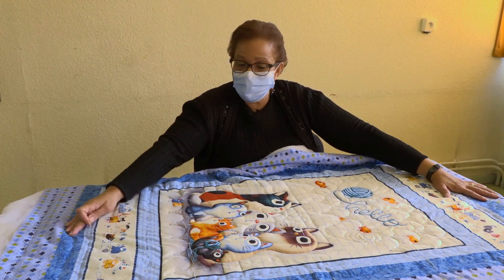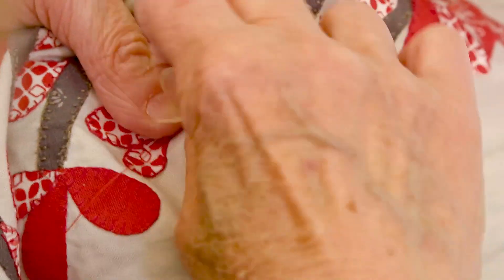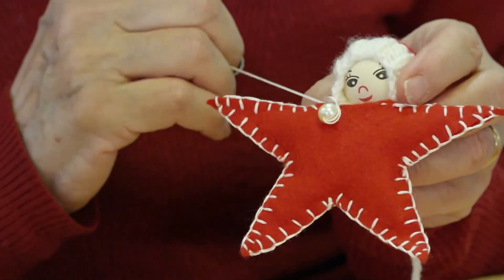Nous faisons du patchwork et de la broderie. Il faut beaucoup de patience. Il y a des gens qui mettent un an pour bien quilter un grand plaid.